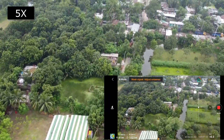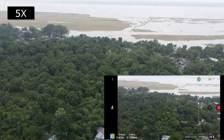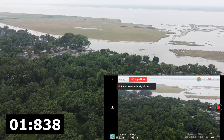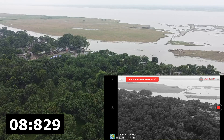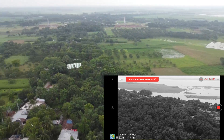We are now fast forwarding to the position where my drone lost connection to see what happens. At this position, the drone has lost connection to the remote controller and the countdown begins to see how many seconds the drone takes to initiate Return to Home.